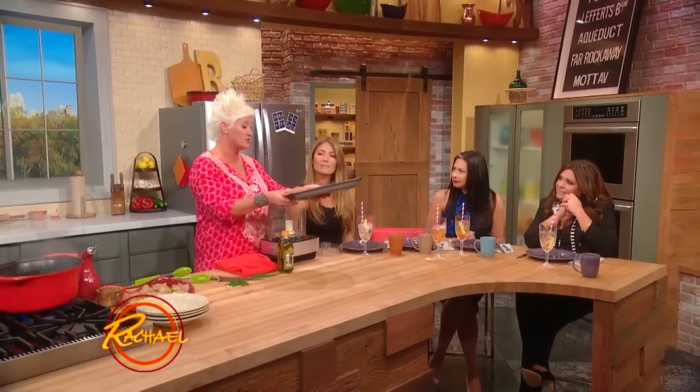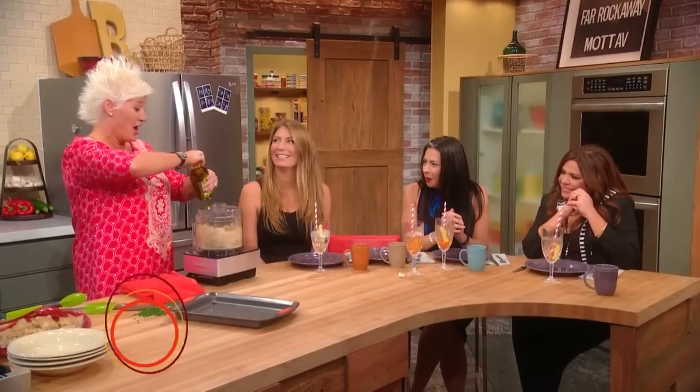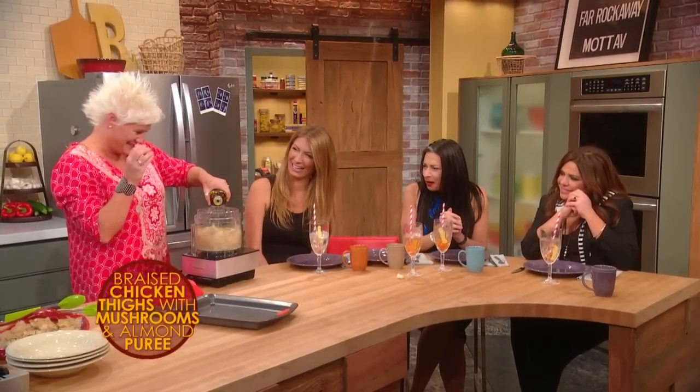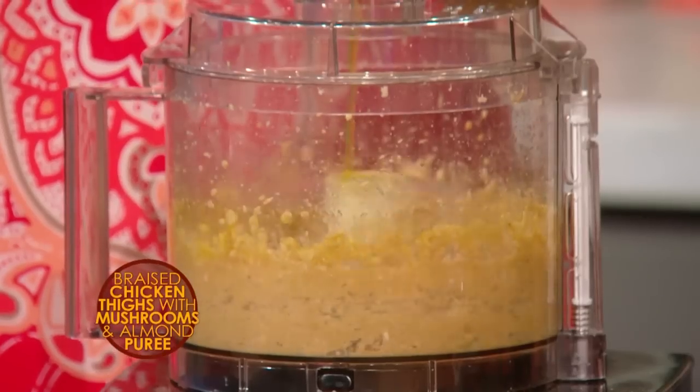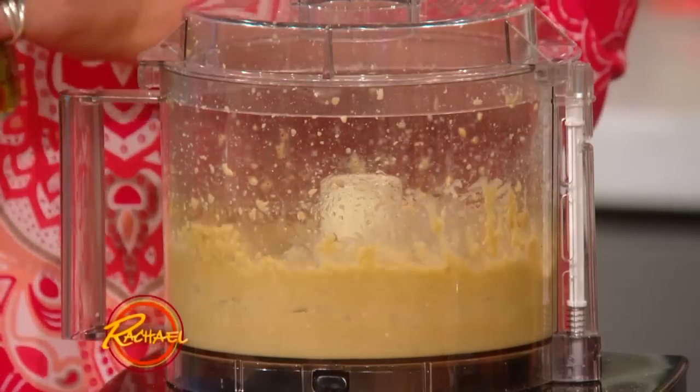My super secret flavor weapon — we have whole almonds that we toasted. They're nuts for nuts! And so we puree these. We're making an almond puree. A little olive oil to get it going — it gets along. Almost pesto-y. Exactly pesto-y.